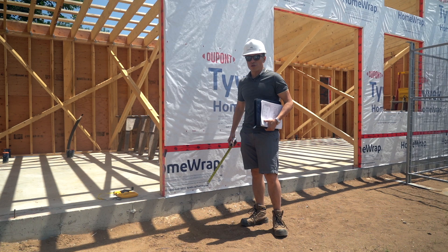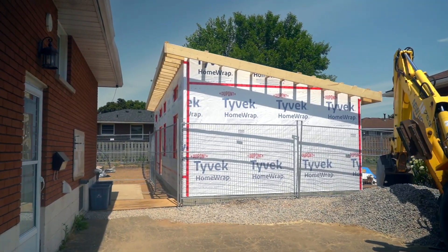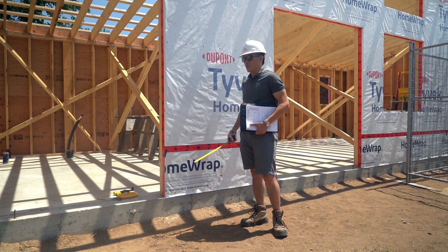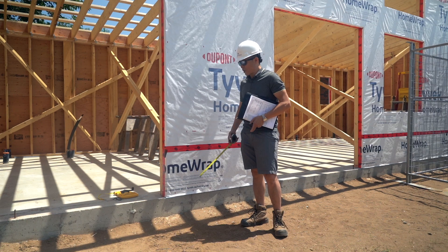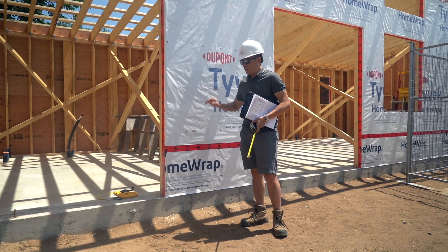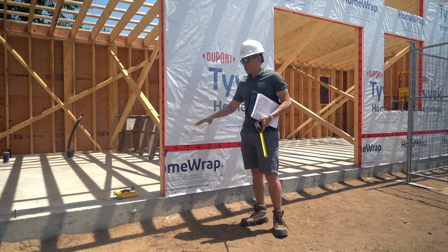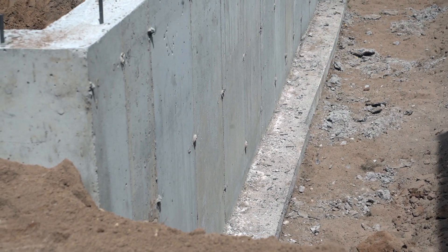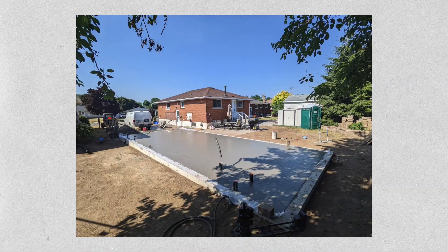There are many different options for foundations. Because this is our first project, we really want to go through the entire process of construction using traditional methods, and then we're going to be exploring other options as well. What we've done here was pour a proper foundation — it is a slab on grade, so there's no basement. However, we had a foundation wall that goes below the frost line, which is below four feet, to ensure there are no frost issues, and we had a proper slab poured on top of the grade with insulation underneath.